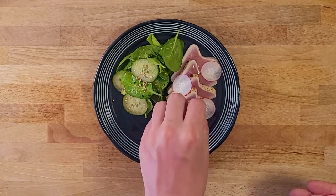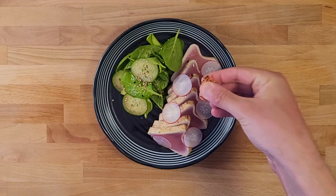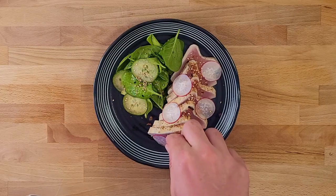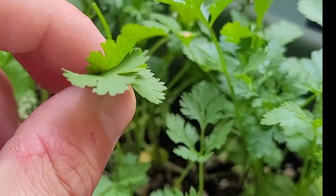We're laying out the radishes that we cut on the mandolin, and this is a secret ingredient for seafood — this is furikake. I hope I'm saying that right. It's a Japanese seasoning that really just levels up that seafood flavor. And last up, let's grab a little cilantro from our balcony. We need a bit of green on top of that tuna.